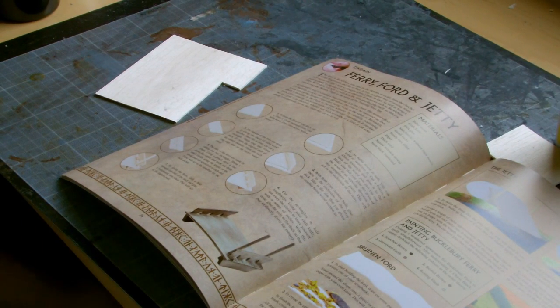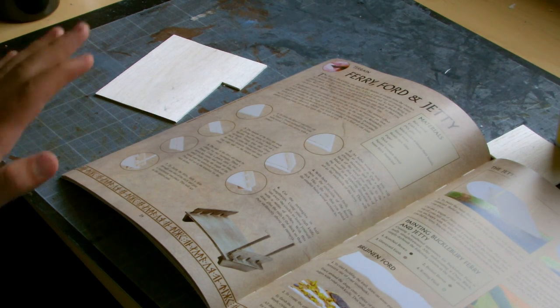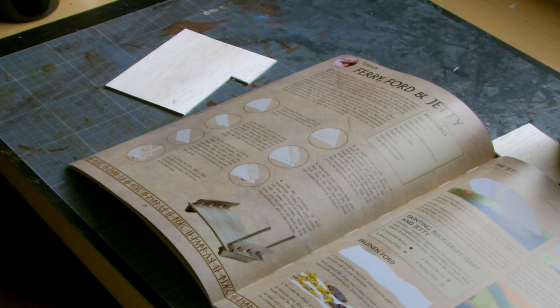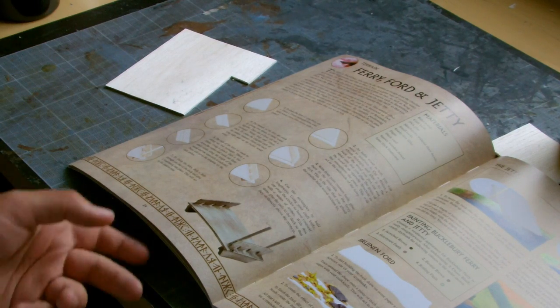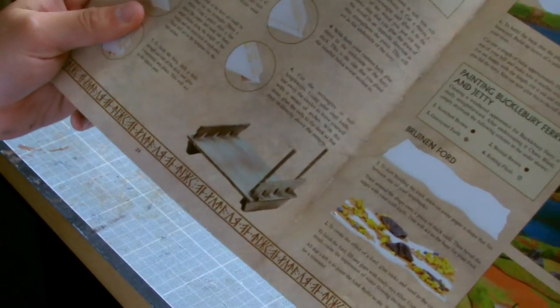Hello and welcome, Freddy Battle Gamers, to Jamie's Hobby Vlog on the Great British Hobbit League YouTube channel. This is episode 7, and last time we saw that I'd built the Dwarrowdelf — the Escape from the Dwarrowdelf scenario terrain — and today I'm going to be focusing on the Ferry Ford and Jetty, and building up the actual jetty itself.